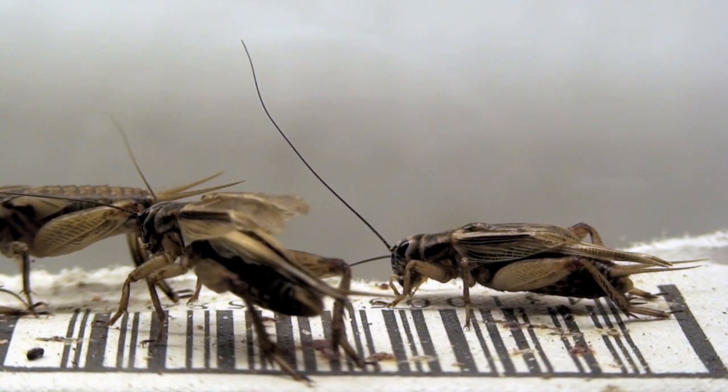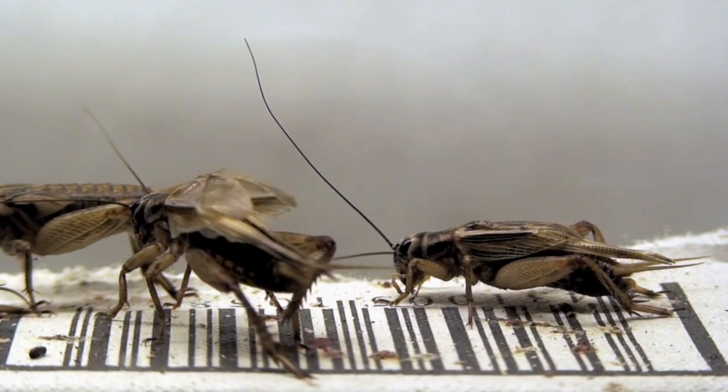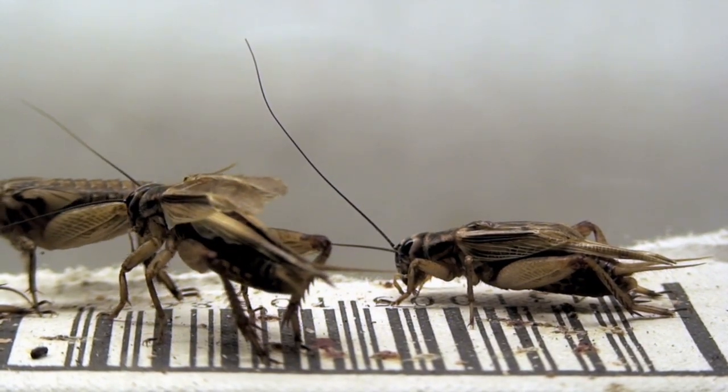A cricket, for example, has basically a comb and a pick. The comb is on one wing, the pick is on the other wing, and it rubs the pick across the comb, which sets the comb to vibrating. So with one rub, you might go across a hundred teeth on that comb, and instead of having a sound that occurs at one cycle a second, you get a sound at a hundred cycles a second — because you get a little knock every time that pick goes across the comb.